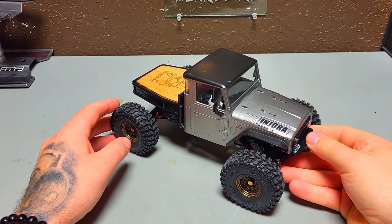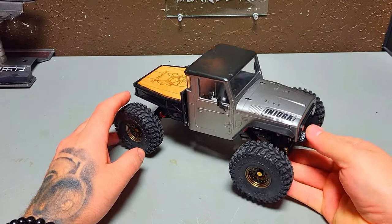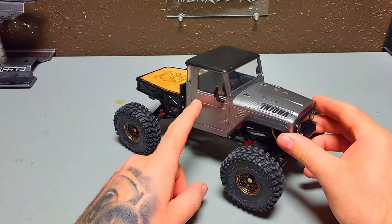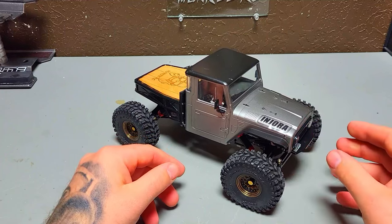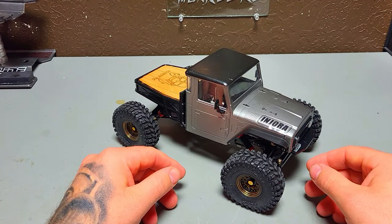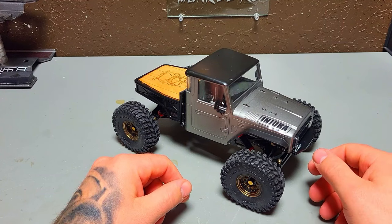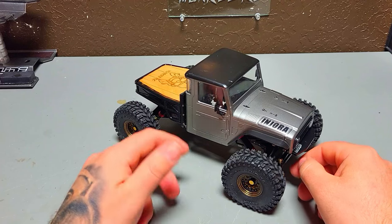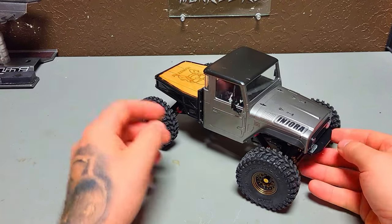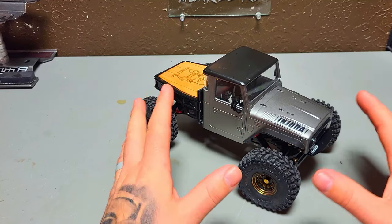A few months ago — upwards of three or four months ago — Injura came out with this Toyota FJ40 body, I think they call it the IR40 body, and it's built around the TRX4M. I really love this cab, I love the look of this, so I decided to try my hand at building one.